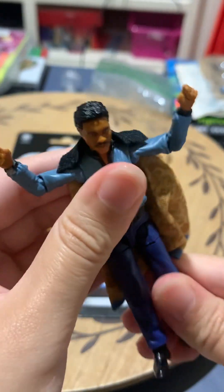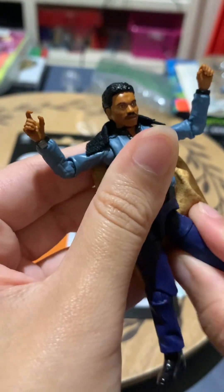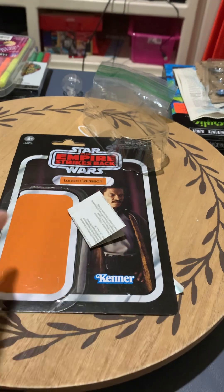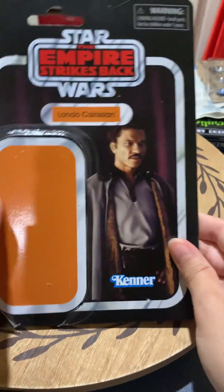I'm actually gonna go ahead and stand him up on the Lazy Susan so that we can take a good look at him. Okay, and let's take a look at the back of the package. Here's the card back.